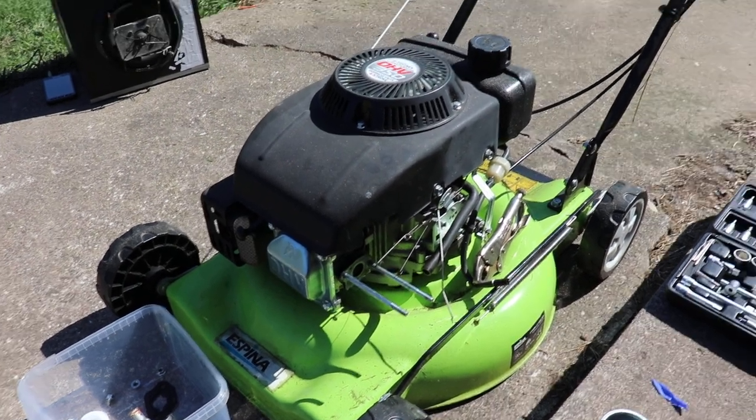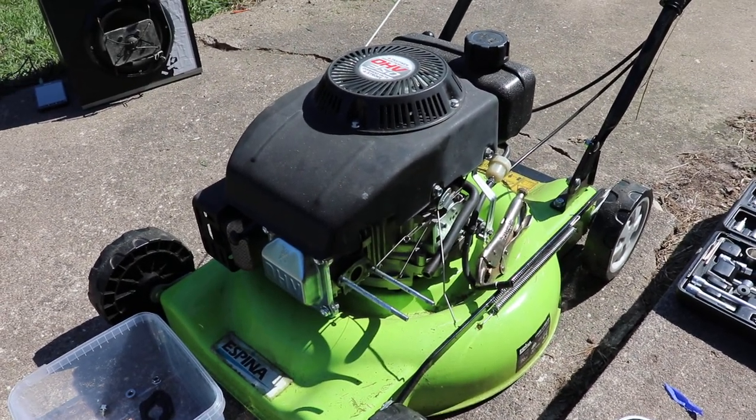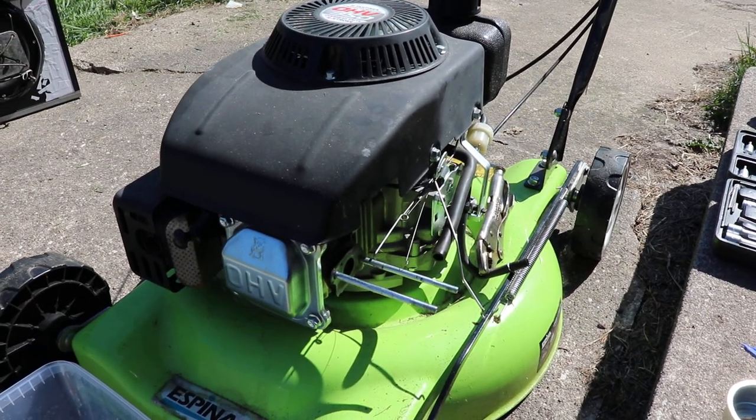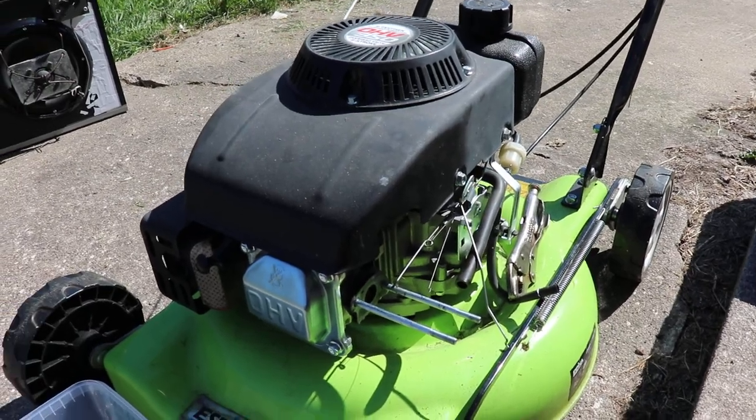Welcome to the world of cheapo Chinese lawnmowers. These seem to be everywhere these days — the overhead valve type.